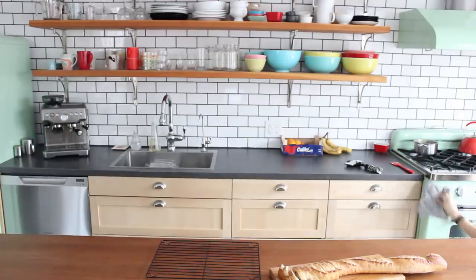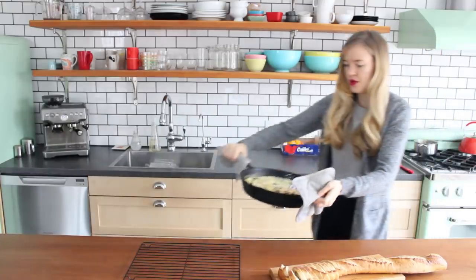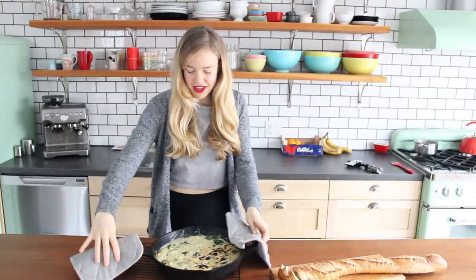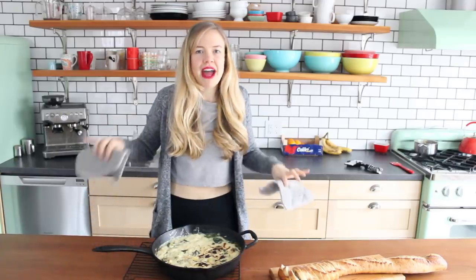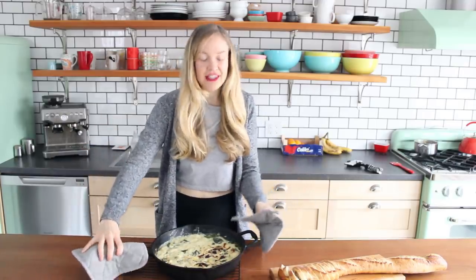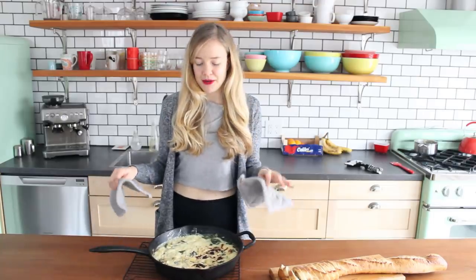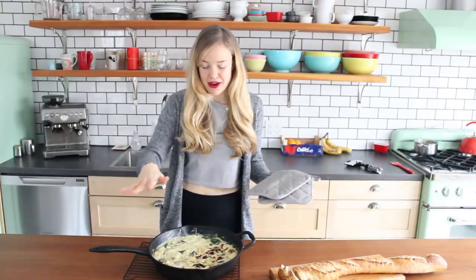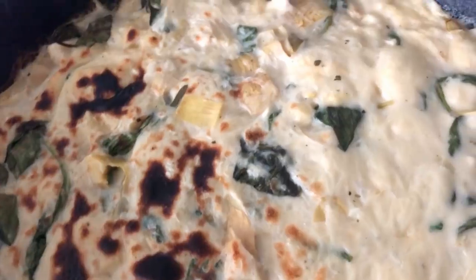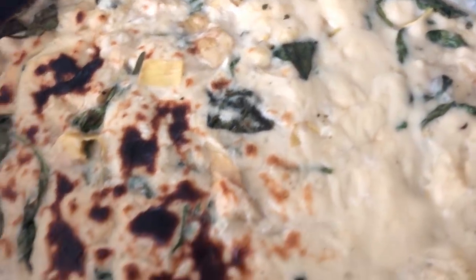It has been browned — time to take it out of the oven. So very hot — be very careful, because the pan or baking dish or skillet, whatever you use, is probably gonna be really, really hot from being in the oven. But here is my bubbling, browned spinach and artichoke dip, totally vegan. How amazing does that look?